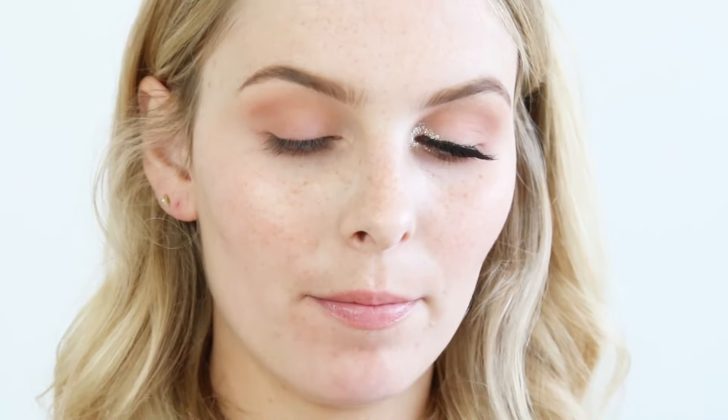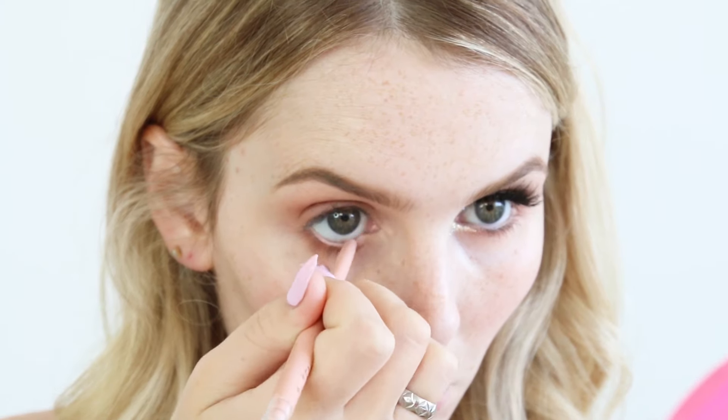Before I move on to glitter, I'm just going to add the Fake Awake Pencil by Tarte on my lower waterline. And on my upper waterline I'm going to use the Marc Jacobs Highliner Pencil in the shade Blacker.